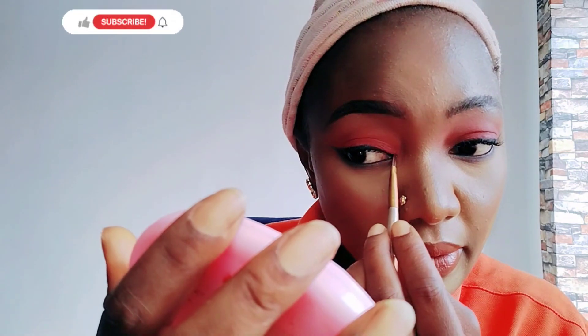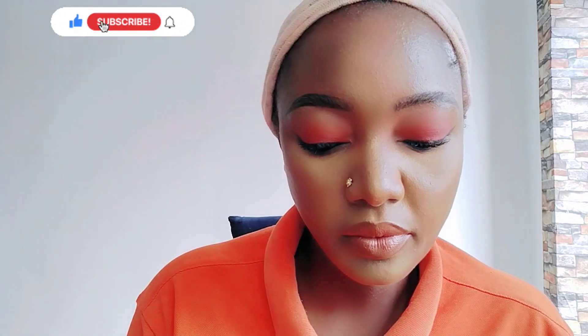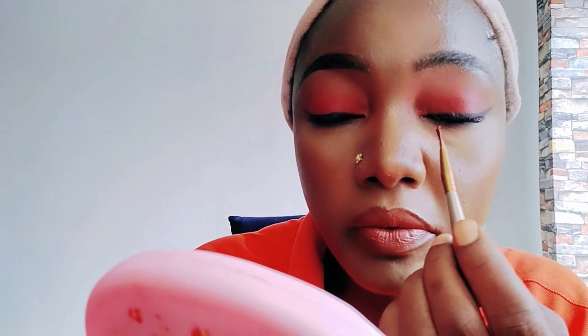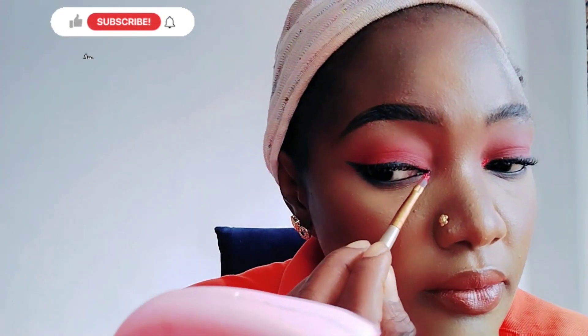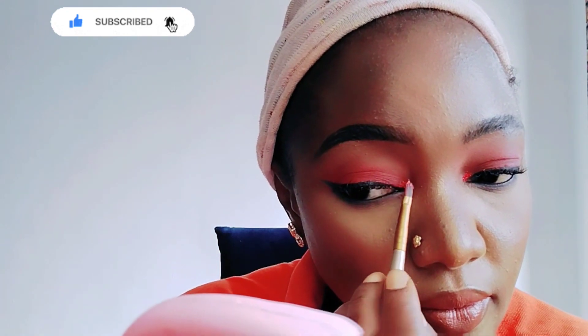I'll put the same glitter as my eyeshadow on the inner corner of my eye — the same glitter, the same color as the eyeshadow I applied earlier. Look at that, it's so beautiful.